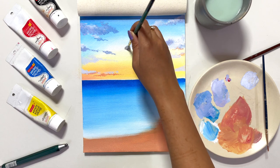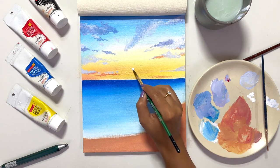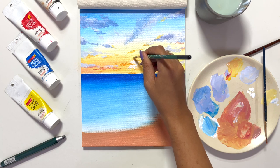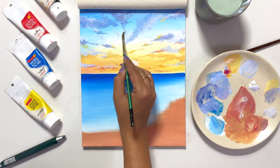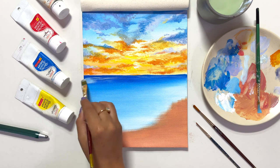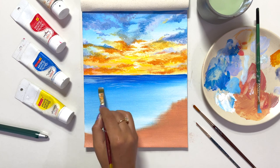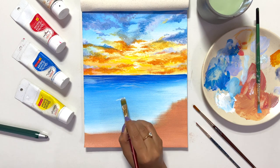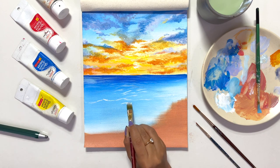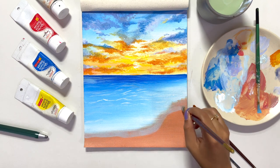In this video I have literally tried to break down each technique and each process so that it is easier for you guys to recreate and understand the whole process. Now comes the sea part. For waves, I am not using white color directly — I am mixing white with a little blue color. I have made little distorted triangles because they are natural forms, so you can never go wrong. If it's a little uneven it looks fine, it looks natural. That is the beauty of nature.